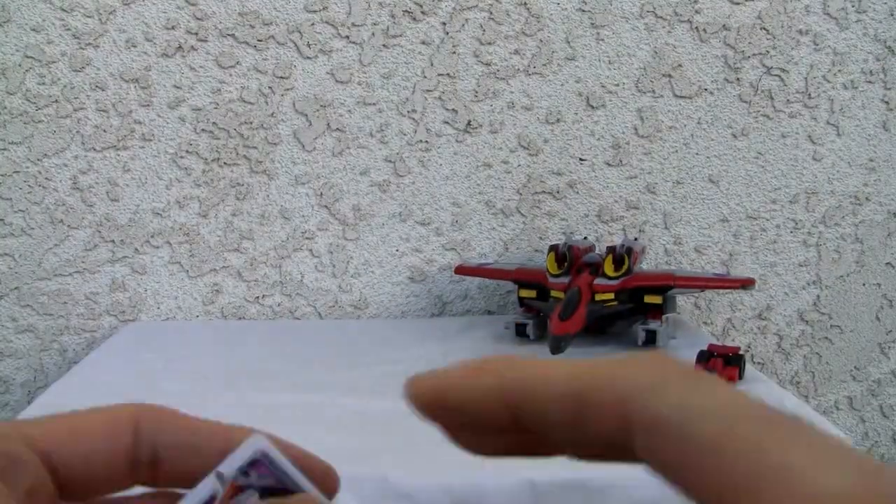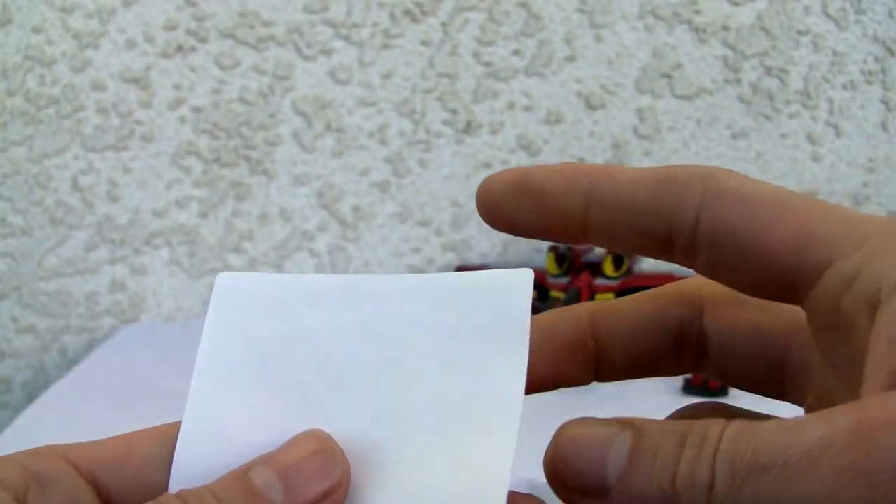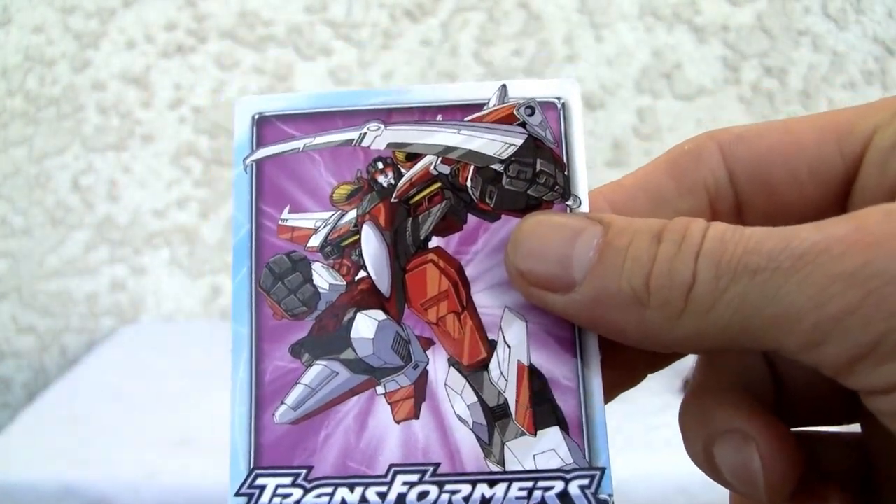And that's it. Also comes with a horrible, horrible card sticker — I don't know what this is. I think it's a card, it's flexible, it's not a card. No stats, nothing like that, but it looks okay.